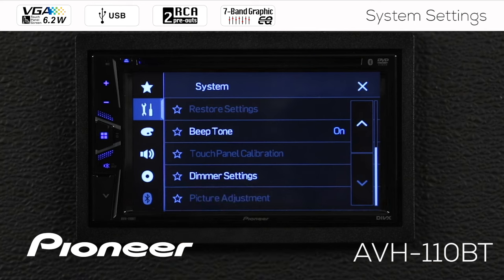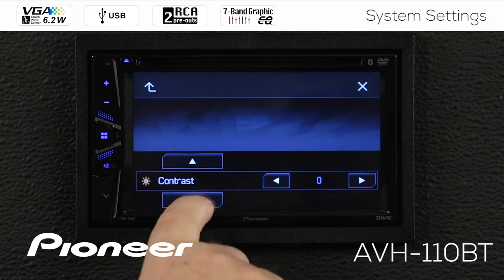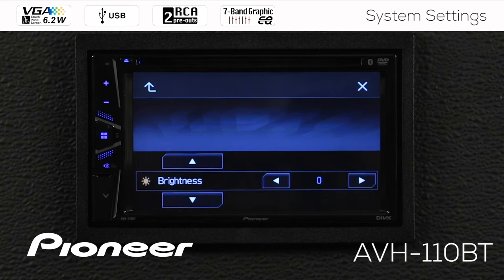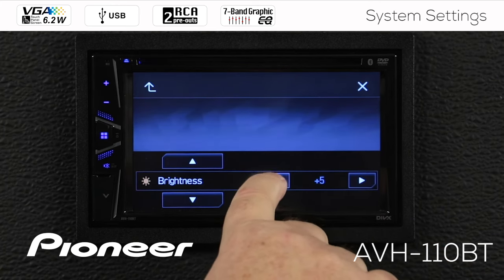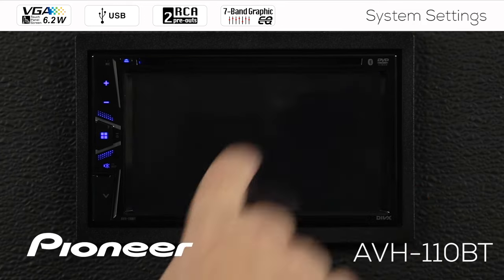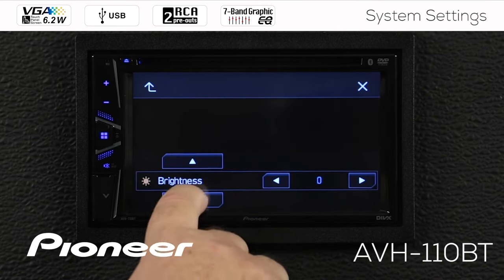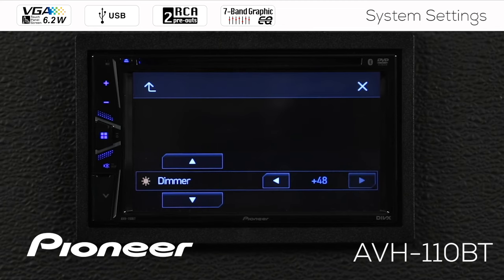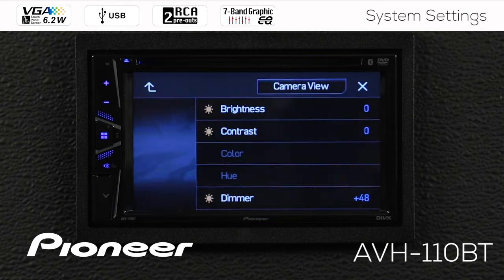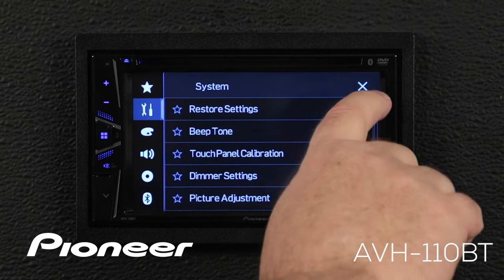Finally, at the bottom, we have picture adjustment, but again that's grayed out. Let's engage the parking brake — when I do, picture adjustment becomes available. I can adjust the picture for the source view: choosing brightness, contrast, and dimmer brightness as well. I can make the brightness a little brighter or less bright for my source screen. I can also touch the camera option up here — there's no camera connected right now so you'll just see a black screen — but I can adjust brightness, contrast, and color on the camera as well as the source screen. When you're done making adjustments, go back up, and when done with system settings, hit X to escape.